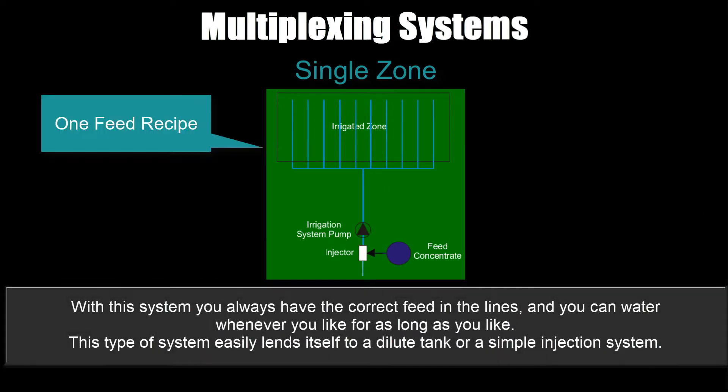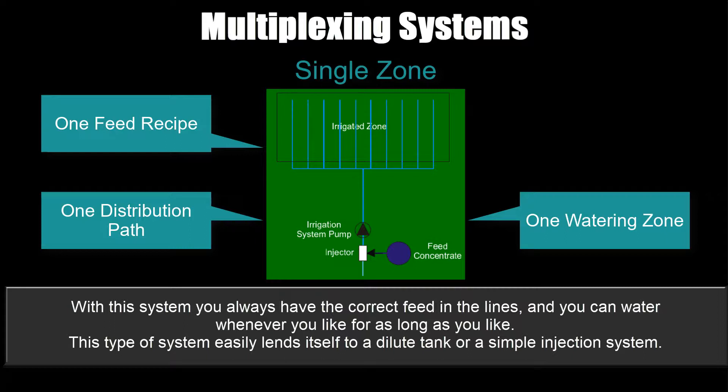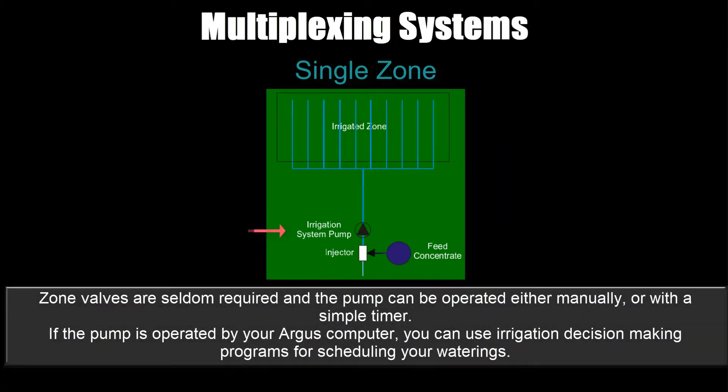Single zone system: one feed recipe, one distribution path piping system, one watering zone, no recirculation. With this system you always have the correct feed in the lines and you can water whenever you like for as long as you like. This type of system easily lends itself to a dilute tank or a simple injection system. Zone valves are seldom required and the pump can be operated either manually or with a simple timer. If the pump is operated by your Argus computer, you can use irrigation decision making programs for scheduling your waterings.